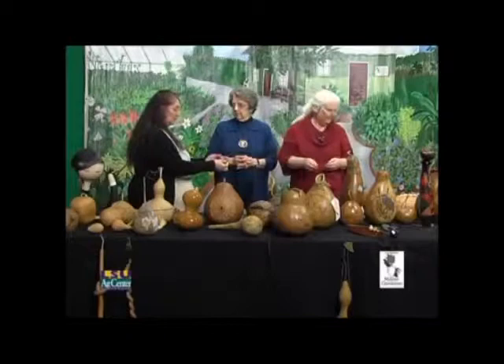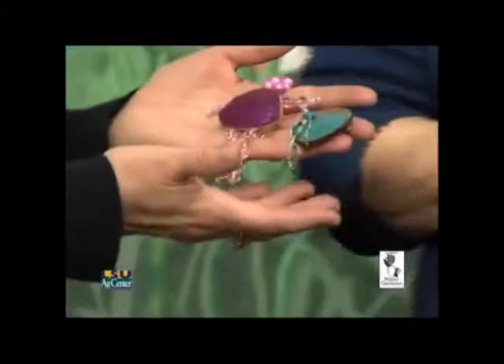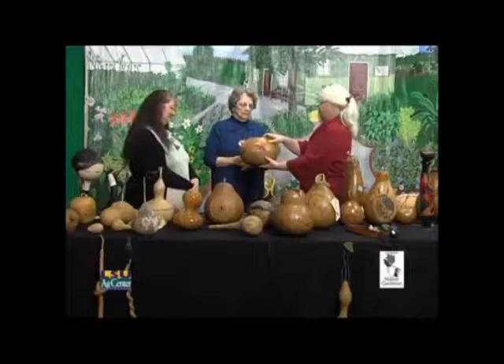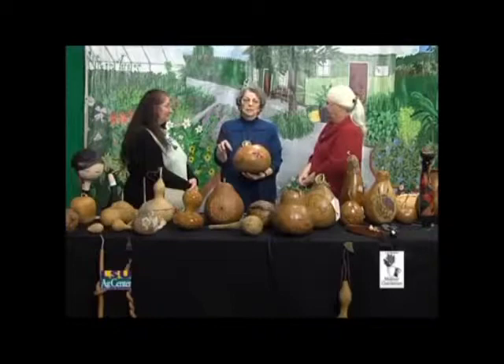These are a couple of little pins you can make with pieces — they're called gourd chards. So you can do all kinds of things with pieces. If a gourd breaks, don't throw it away — you can find uses for it. She utilizes every little piece of the gourds.